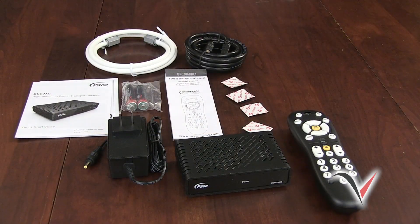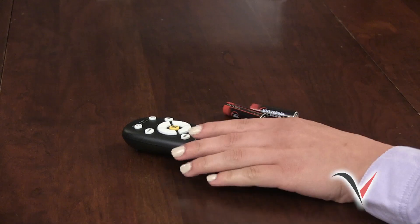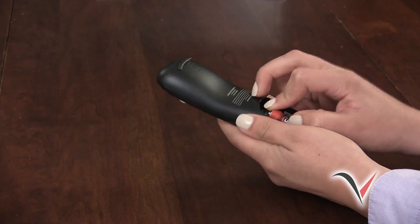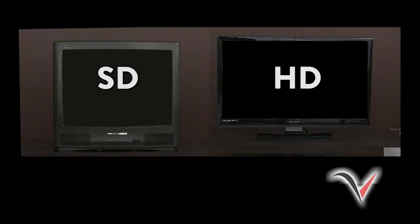And two AA batteries for the included DTA remote control. If you are missing any of these items, please call us at 985-693-0123. If you have all these items, you are ready to begin your installation. Don't forget that you can pause this video as needed to complete these step-by-step instructions. First, insert the AA batteries into the supplied DTA remote control. Next, determine whether you are connecting your DTA to a standard definition or high definition TV.